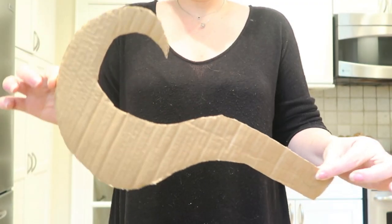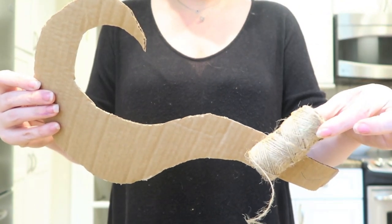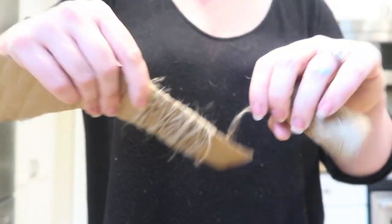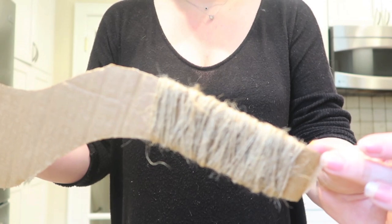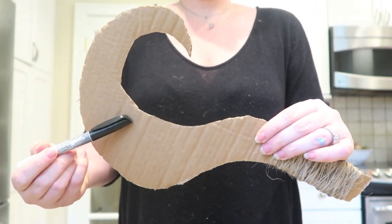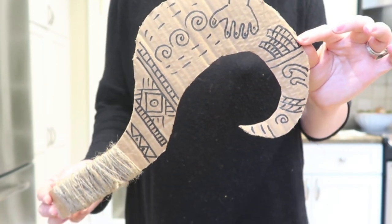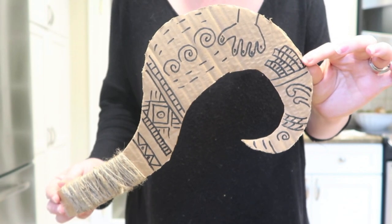Next, we're making Maui's hook from the movie Moana. Cut out a larger hook shape, then wrap twine around the handle — use any string, ribbon, or rope you have, or even cut long strips of wrapping paper. Then take a black marker and draw a tribal pattern all over it. I tried to do the actual pattern from the movie, but you can let your child make their own little story on it.